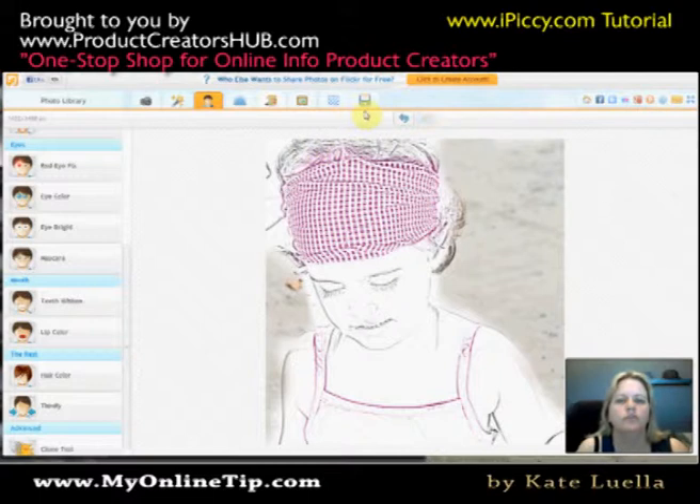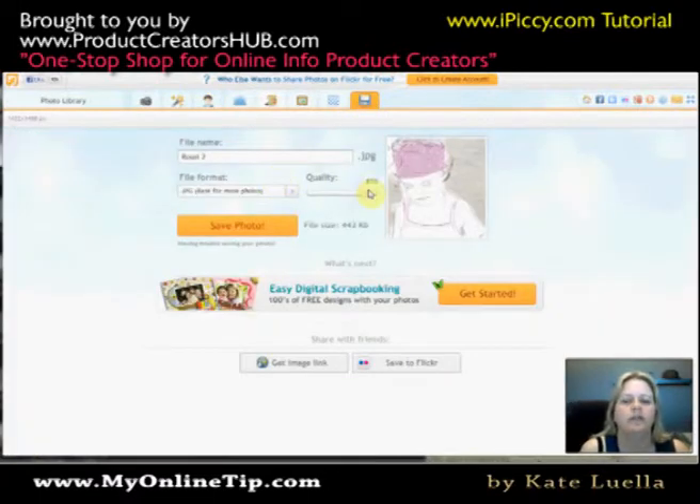Then to save your image, go into the Save button and you want to set it to quite high quality when you save it. You can also get the image link if you want to link it to an image site rather than your own. That's one way to create your own illustration on iPickey.com. I've kind of rushed it here because with YouTube videos you're working fast, but within the Product Creators Hub I'll do this much more slowly and we'll work through different techniques to do different kinds of effects. I look forward to meeting up with you then. It's Kay Luella — thanks for your time, bye!